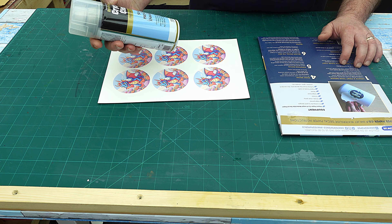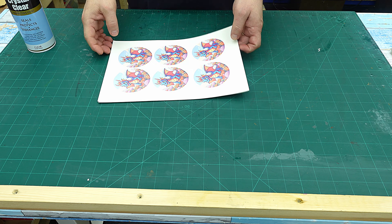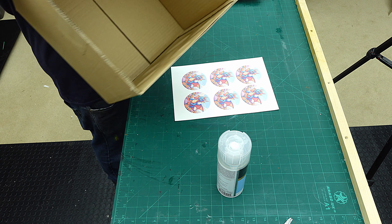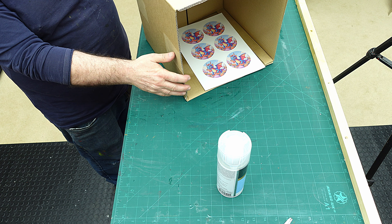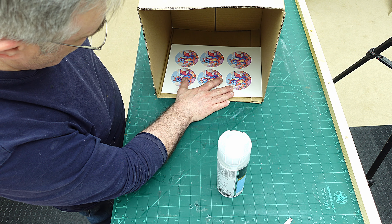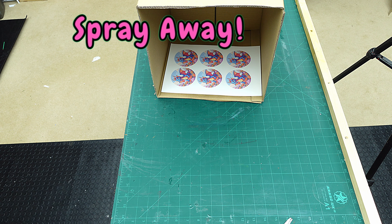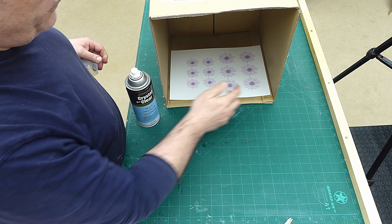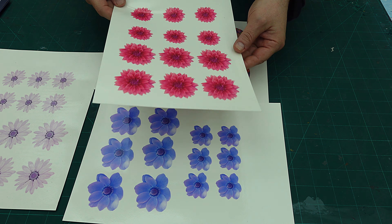I've got this clear acrylic sealer spray which I use a lot because it's great value. I'm going to give each of the waterslide prints a coat exactly as suggested. I'm working inside a box to capture everything, and I'm also using my powerful extractor fan. I've put my mask on and I'll spray each one, take it out, let it dry for a minute, do the next one, and repeat that three times until they're all well covered.